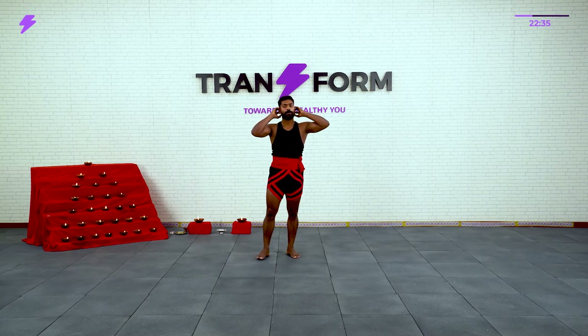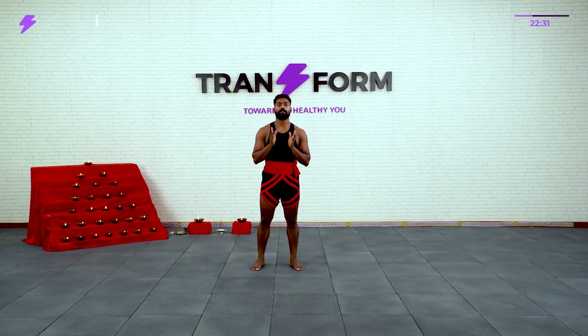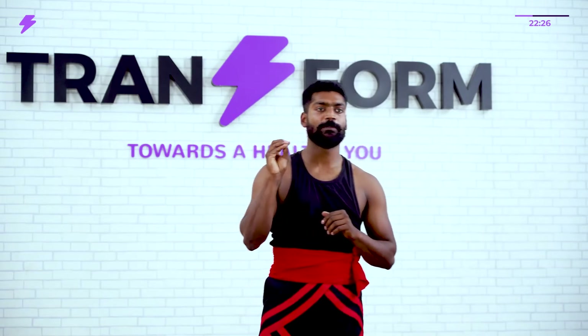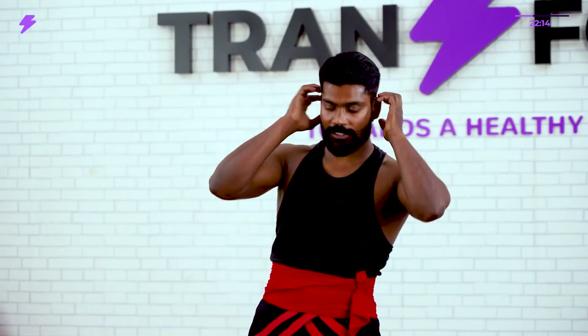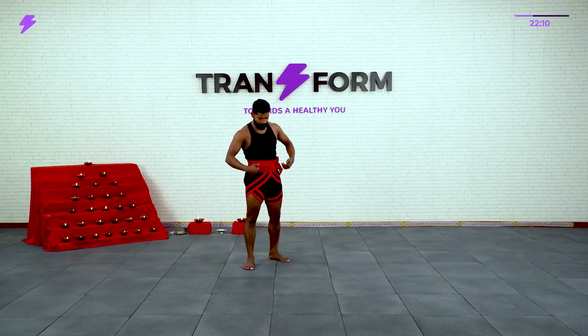Now we are done with the warm-up. Next one will be Chuvadugal. There are 5 Chuvadu — Anji means 5. The 5 basic Chuvadu are: Vata Chuvadu, Neeta Chuvadu, Kon Chuvadu, Hakat Chuvadu, and Chata Chuvadu. Here we are going to do Vata Chuvadu and Neeta Chuvadu. Let's try — I'll show you the number once so you'll get an idea.